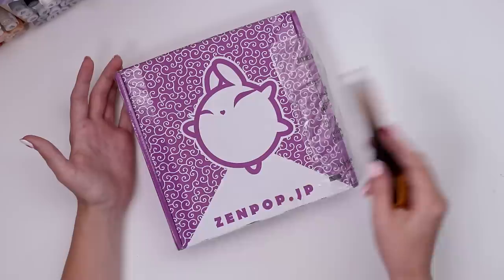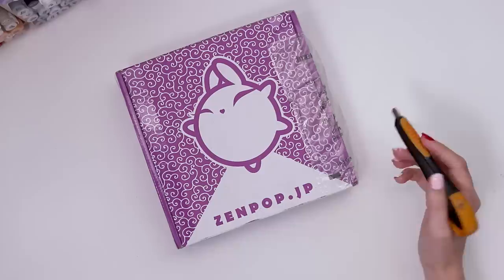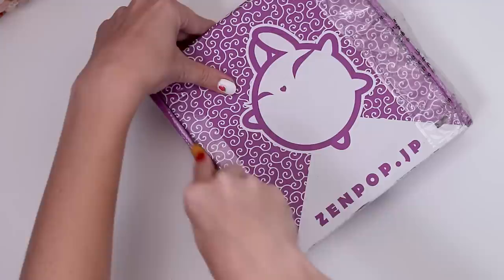This is the Zenpop stationery box, so it's got a bunch of Japanese stationery items in it directly from Japan. They're always a blast to open and I hope you'll come along with me.